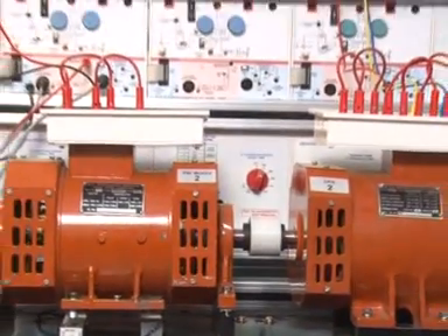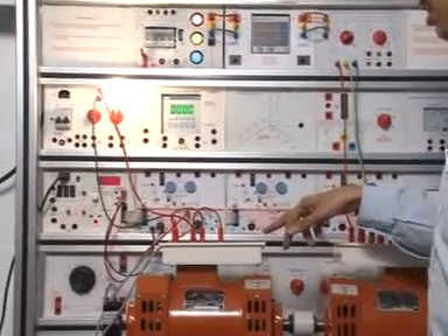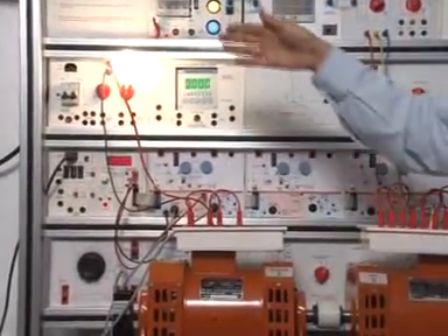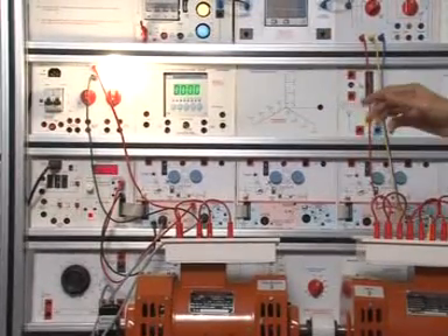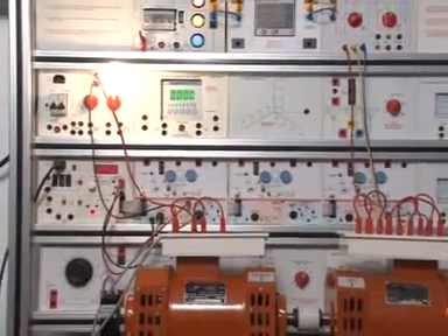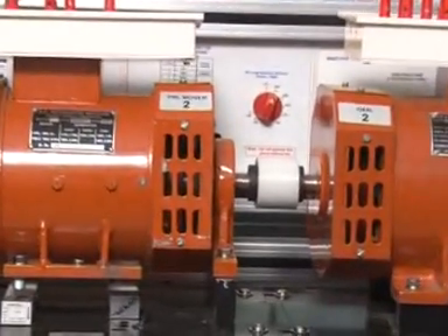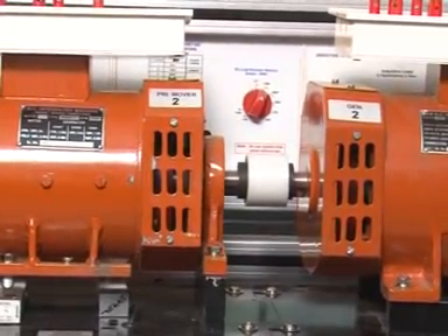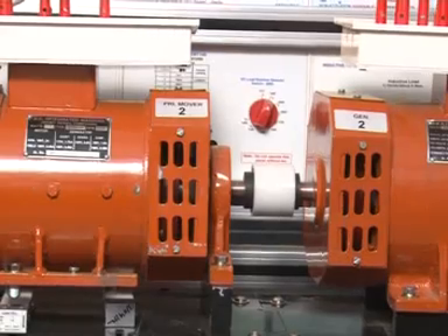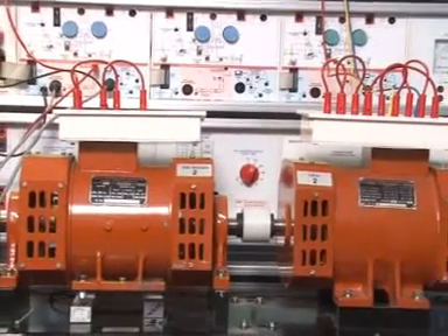So this works as a motor with this integrated machine. The DC integrated machine works as a generator. Generator output of single phase — you can light the 100W bulb. So this is the experiment of the three-phase induction motor delta load coupled to the DC shunt generator producing single-phase output.